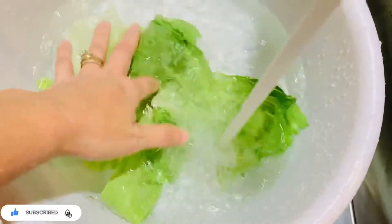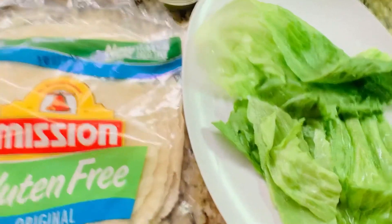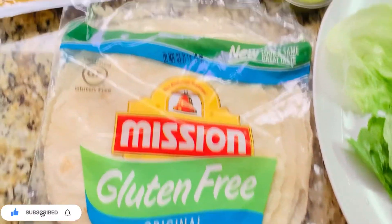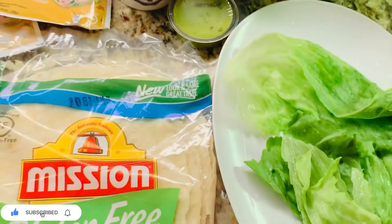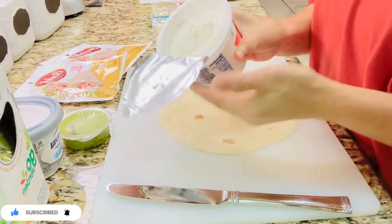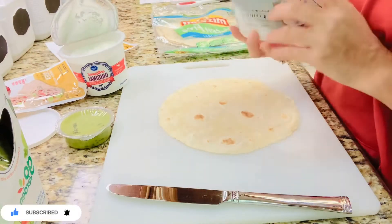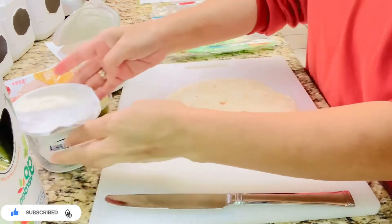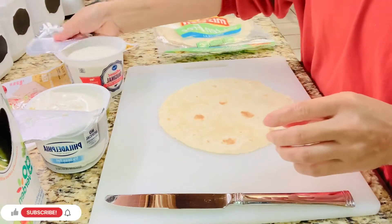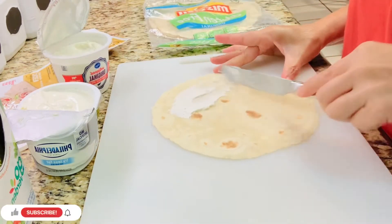Here are the ingredients: cream cheese, tortilla, and guacamole. Just like that — very simple and easy. Keep on watching so you can learn the simple and easy steps.